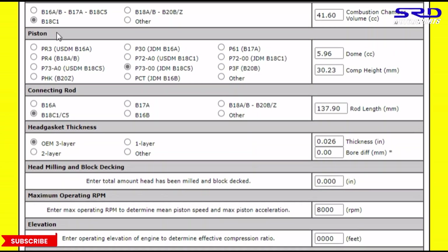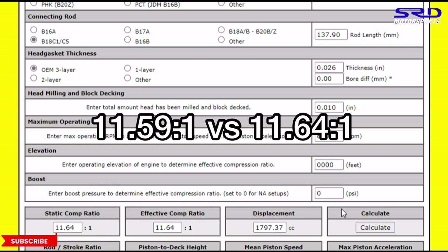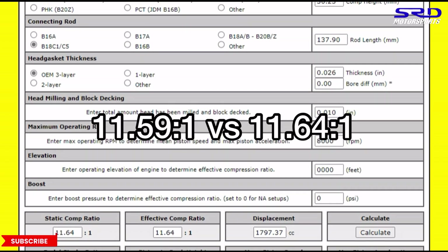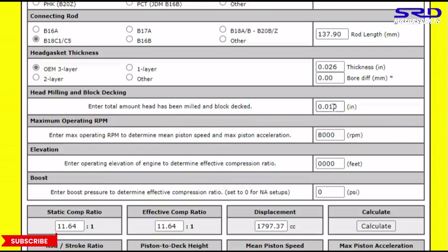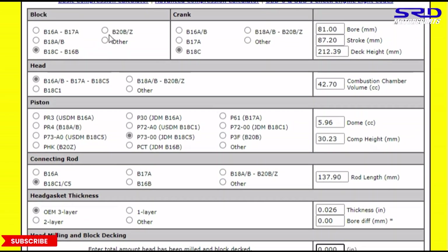Let's go back to the B16 PR3 head and resurface it — 0.010 of an inch, or one-quarter millimeter (0.25mm). We calculate and get 11.64:1. So technically, just by resurfacing to deck the head, you already exceed the GSR compression. When you build the B16 head onto a B20 or B18, it's much the same.